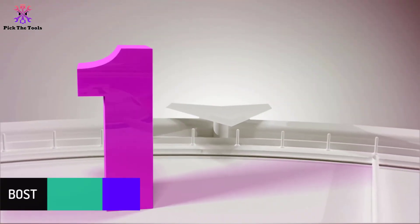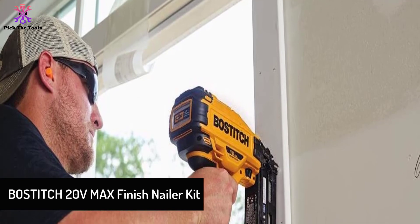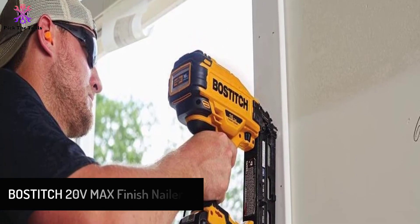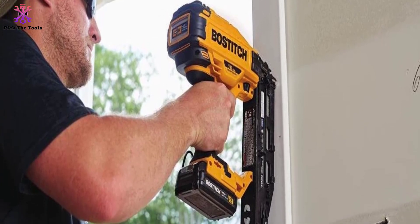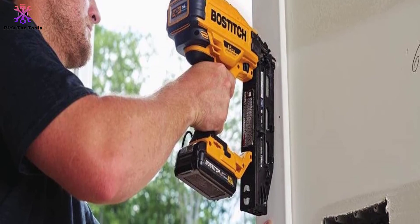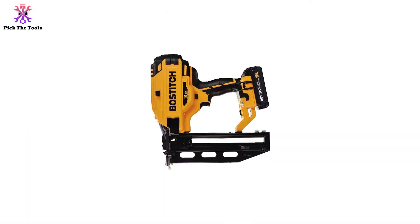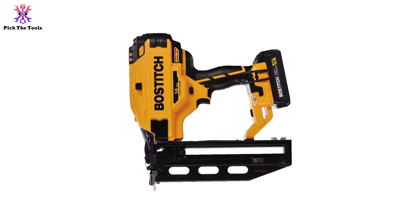And finally at number 1, we have the Bostitch 20V MAX Finish Nailer Kit. The Bostitch 20V MAX Nailer is an incredible all-rounder that will be a helpful tool for all woodworking, including furniture making, trimming, and ornamental work. It has an easy-to-use depth adjustment that allows you to get the right depth setting for the material you are working with.